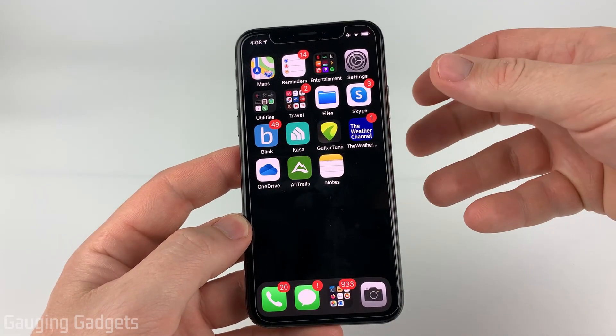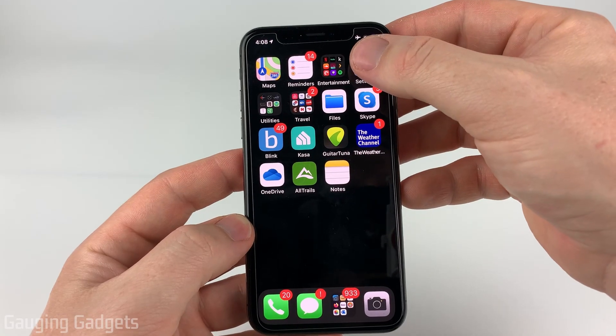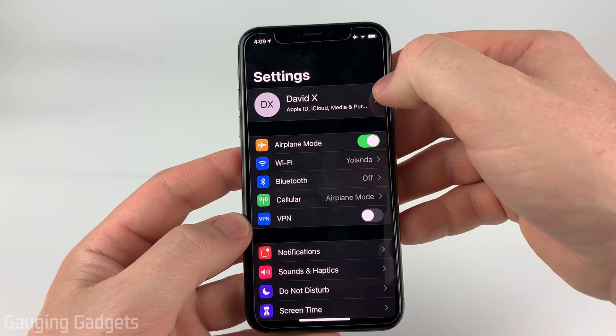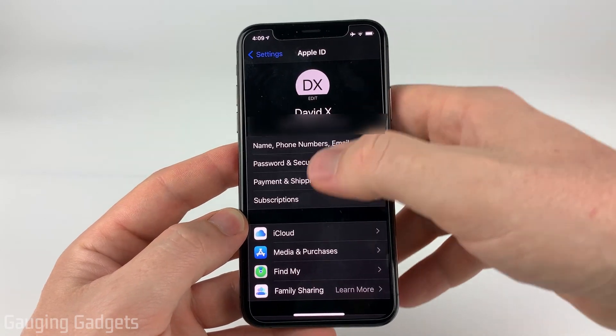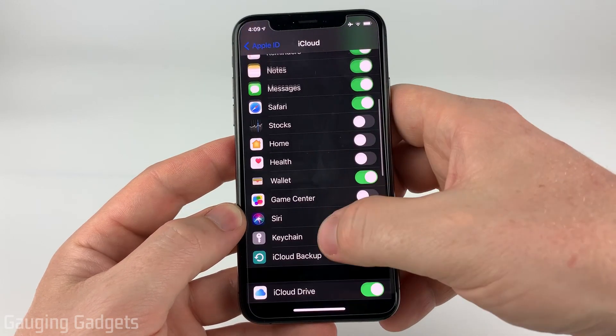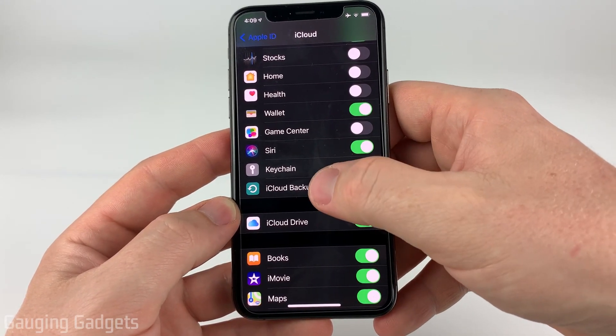The first thing we're going to do is back up all the data on your phone with iCloud. To do that we need to first open Settings, then select the first option that has your name where it says Apple ID. Once you're in Apple ID, simply select iCloud, and then in iCloud we need to scroll down to where it says iCloud Backup. It should be right below Keychain, so go ahead and select that.